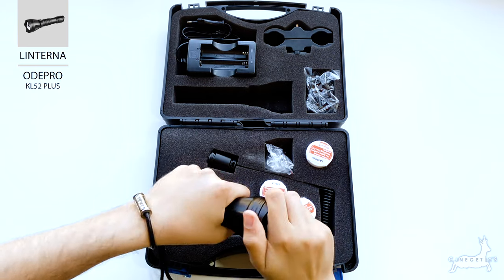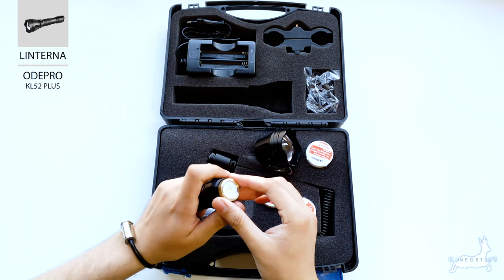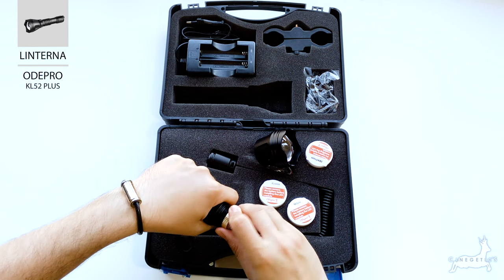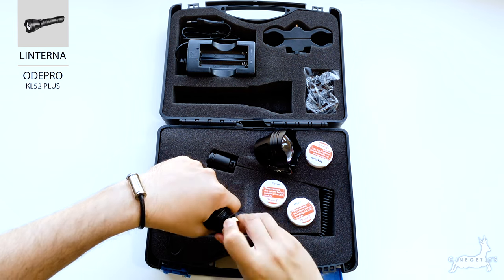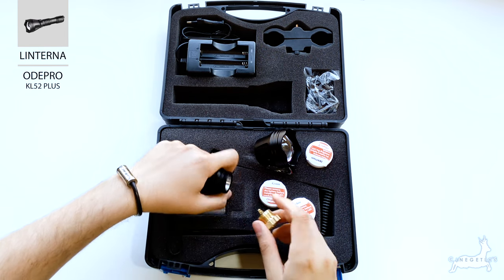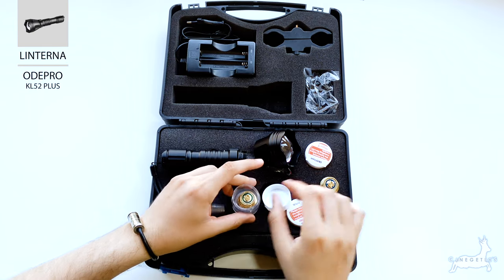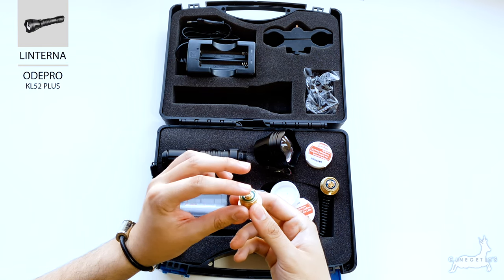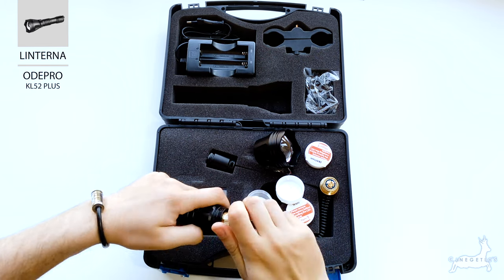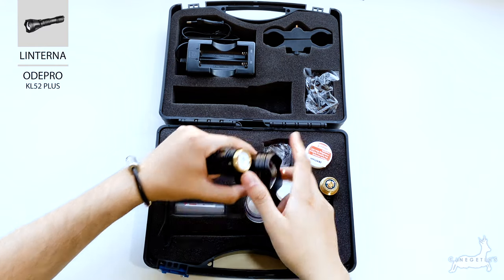Simplemente quitando el cabezal de la linterna poco a poco queda esta rosca. Esta parte dorada, como veis, solo es un LED, no son bombillas, es solo un LED, como por ejemplo el caso de la online la3. Simplemente se coge, se desenrosca el contacto, que es el alambre que va a entrar en contacto con la batería, y lo enroscamos de nuevo. Es una operación muy sencilla, volvemos a poner el cabezal.